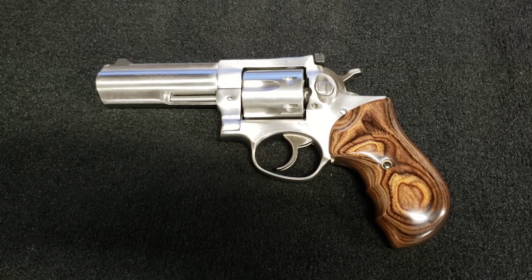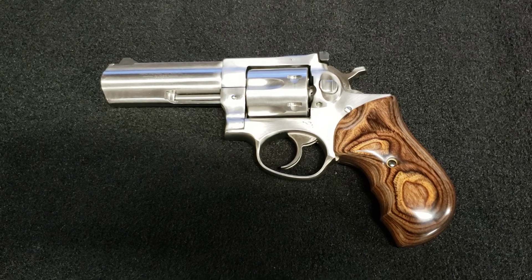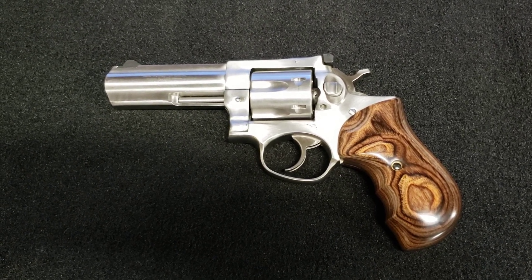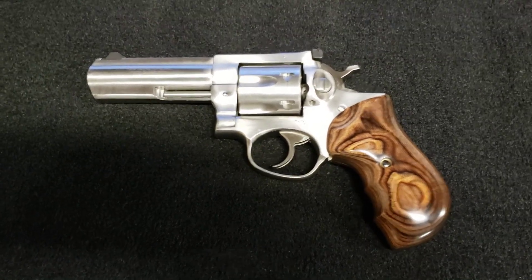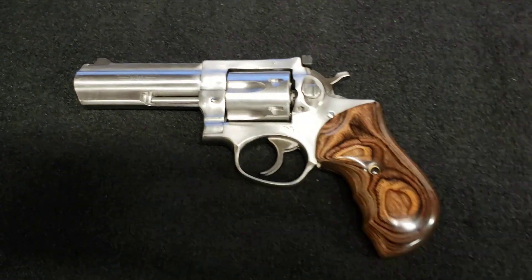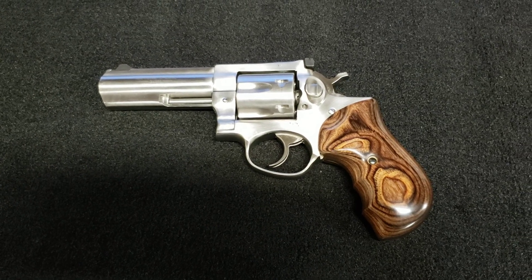You take a look at this Altamont grip I put on here — it is amazing. This pistol came with the rubber grip, and it really likes the looks of it, but in this area here there's kind of a hump that sticks out. I just never liked the looks of it.